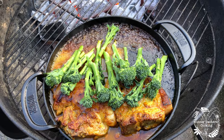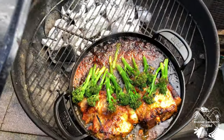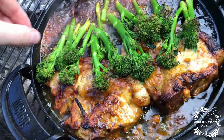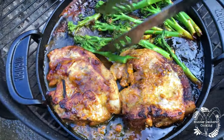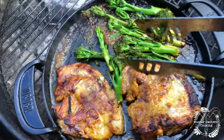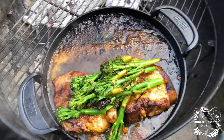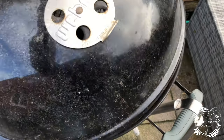We need to get the lid on now and leave that for a good 10 to 15 minutes. Let's have a quick look — wow, that's what I'm talking about! I'm just going to roll some of this around in there. A couple more minutes and I think we'll call time.